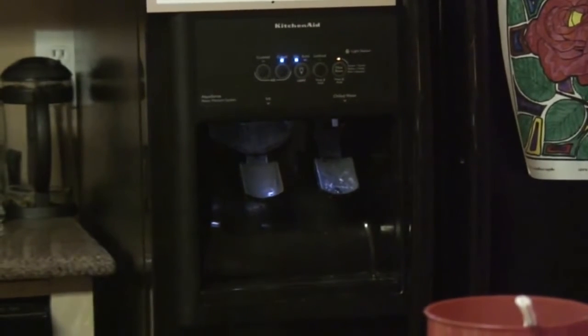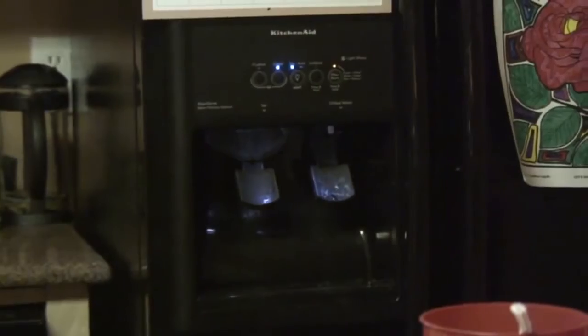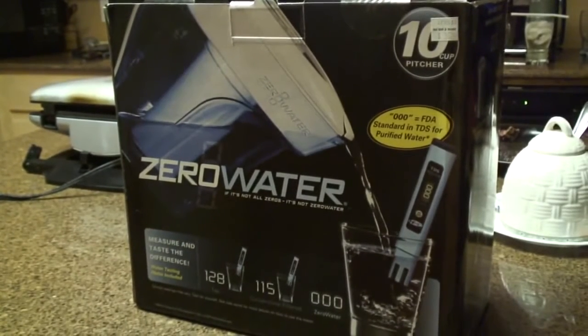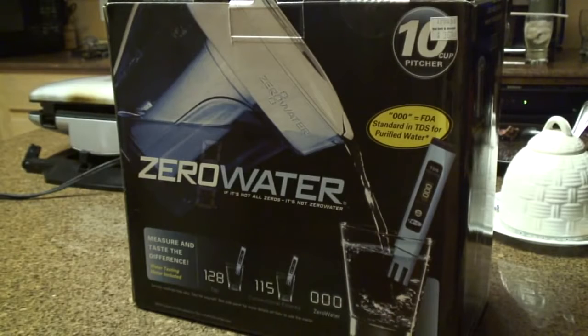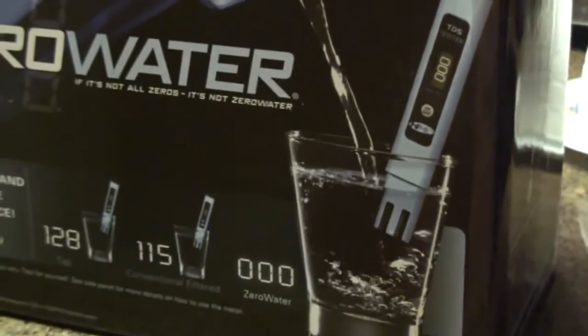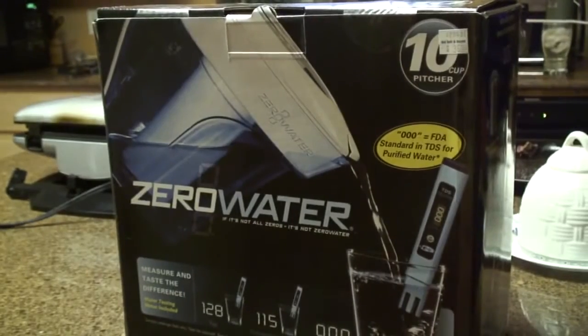We usually get our drinking water out of our refrigerator with a standard or conventional filter system. Yesterday I went to Bed Bath & Beyond and bought this — a water filtering system built into a pitcher. The brand name is ZeroWater. It comes with a test meter so you can test your water and see just how clean it is, and you can compare it to your tap water and other water.